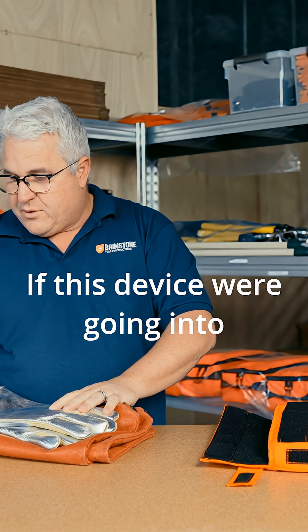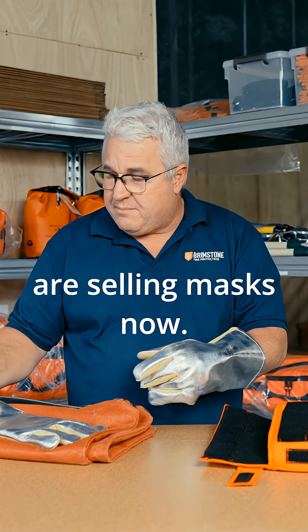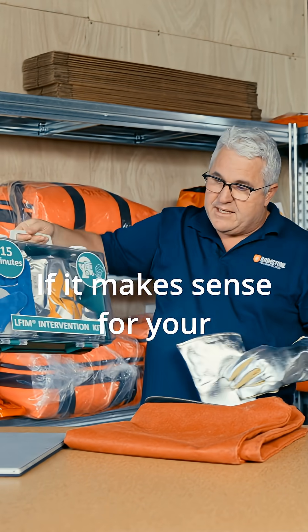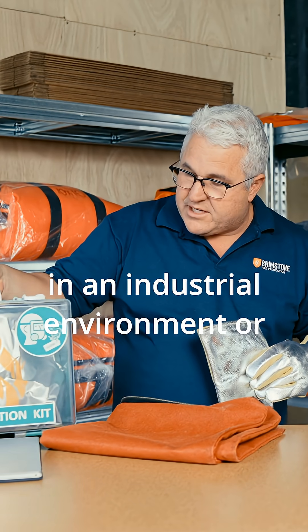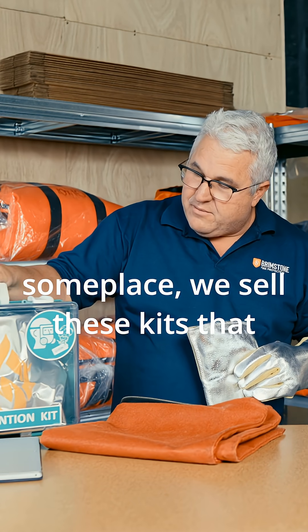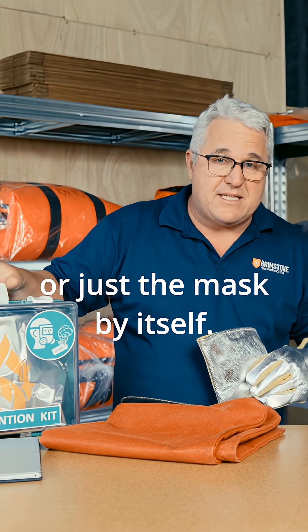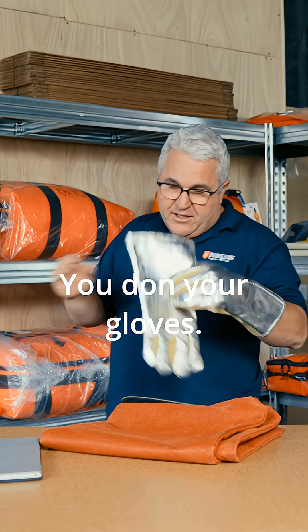If this device were going into thermal runaway, I would quickly don my gloves. And we are selling masks now — I've actually got them right here. If it makes sense for your scenario, maybe not on board an aircraft, but if you're in an industrial environment, we sell these kits that can come with the gloves and the mask, or just the mask by itself. So it'd be a good time to don the mask and don your gloves.